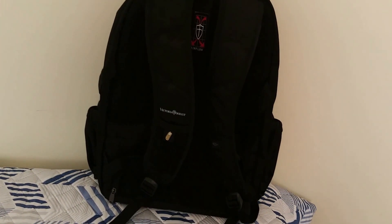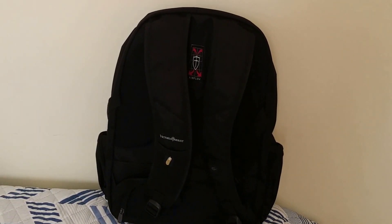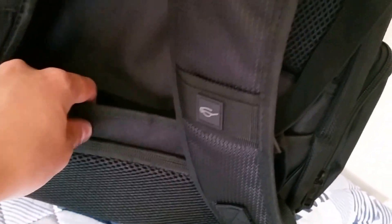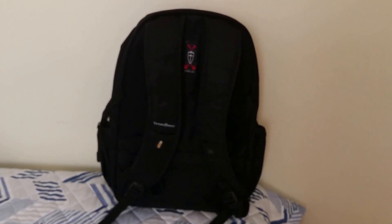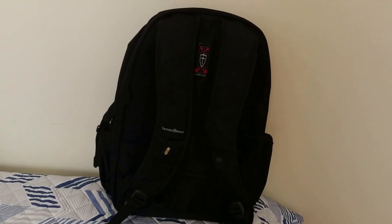Finally, there is a padded strap that allows the backpack to slide over luggage upright for easy transport. Here we have a velcro, and this is the padded strap that goes over your luggage and allows your backpack to stand upright on your luggage, so you won't have to carry it separately when you're traveling. That's a really nice feature.